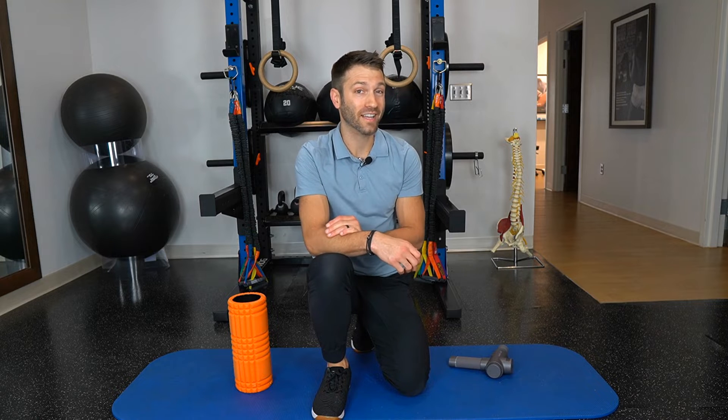This issue typically arises from doing too much too quickly, increasing your running mileage or intensity too rapidly, or from faulty mechanics that put excessive stress on the outside of the knee. The discomfort typically feels like pain, tightness, or stiffness. When people feel those symptoms, they typically want to stretch or reach for something like a foam roller or a massage gun.